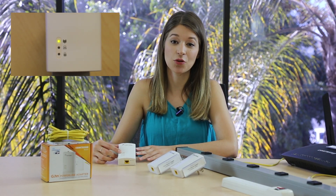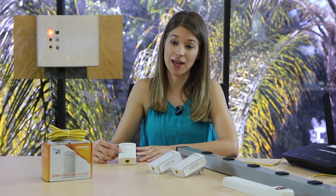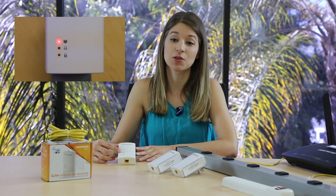Let's start with the connection indicator. Green means it's connected to another adapter at 40 megabits per second or higher. Orange means connected at 20 to 40 megabits per second, and red means connected but at less than 20 megabits per second between the adapters.